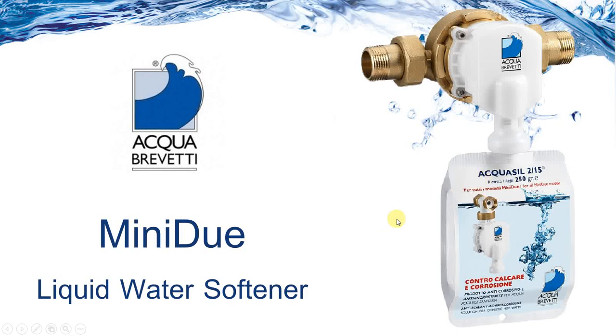Hello there, this is Mark from Osmio Water. This is a presentation on the Aquaretti liquid water softener. I'm going to quickly run through it and tell you why it's the clever choice for softening in the house and why it's a lot better than getting a salt softener.